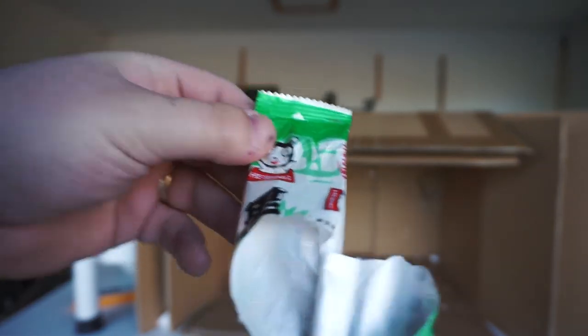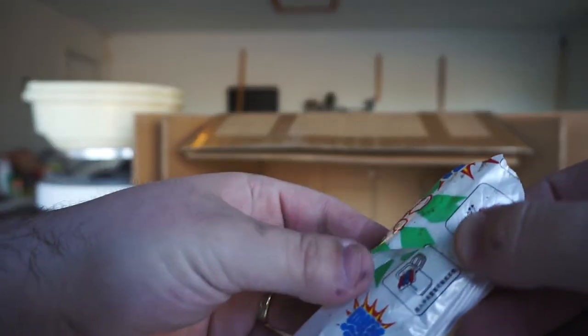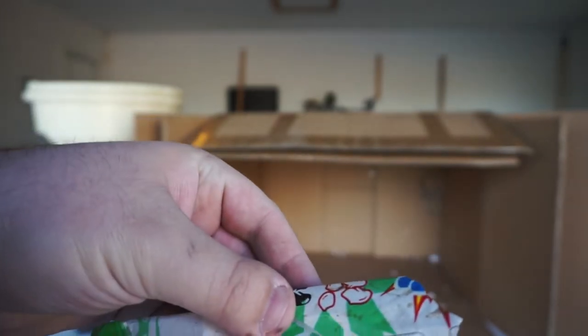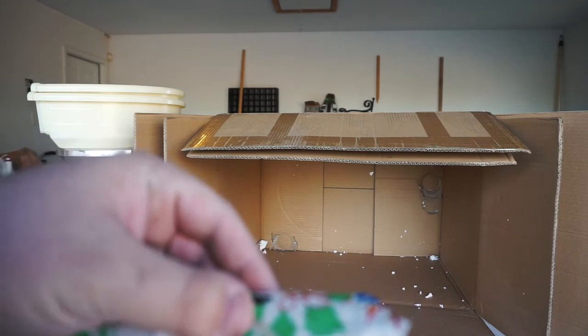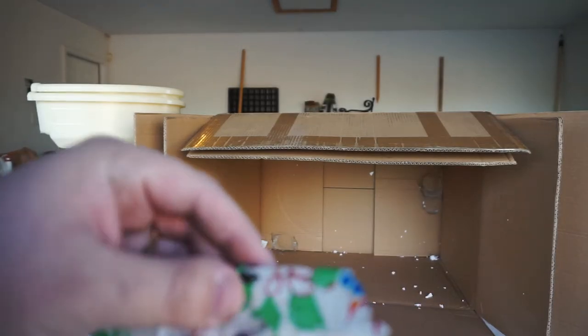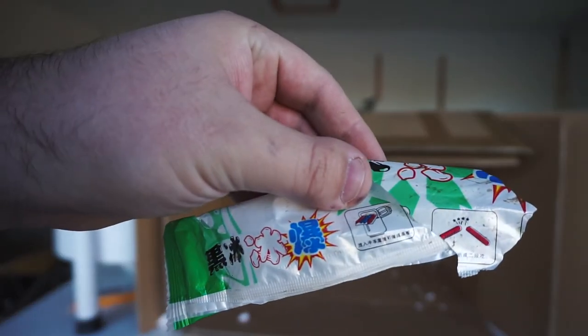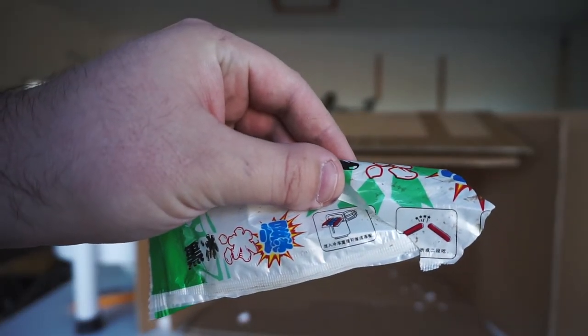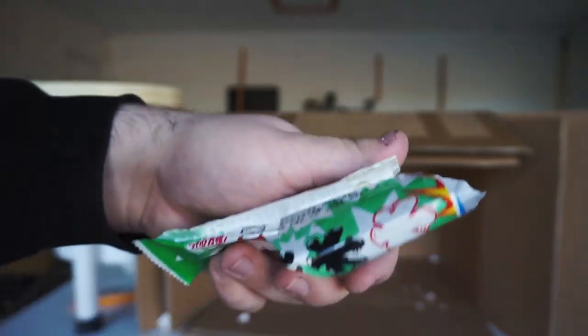And a very dirty, dusty catch tray — that'll clean up fine. I'm very curious: what is this mystery item? Leave a comment below if you know what this thing is. It looks like a candy, but I may be wrong. I'm curious to know what y'all's guess is.